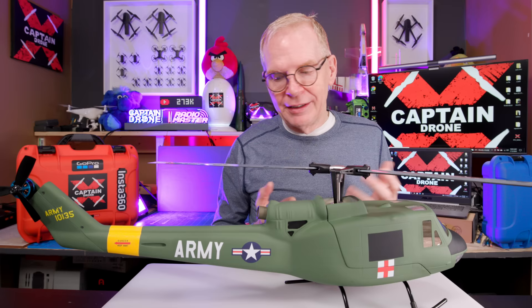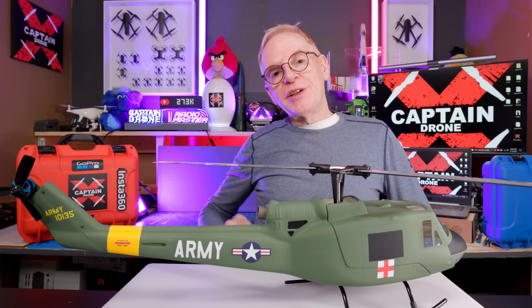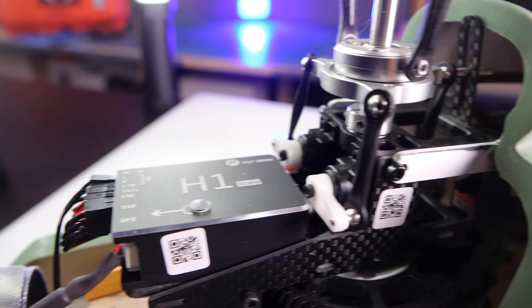Most people who own this probably won't be doing the flips and rolls and pirouettes in the air with this baby. You're going to be flying at scale. Before I show you some flight video of this flying in the freezing cold weather, let me tell you a little bit about it. You've got a brushless motor in the tail, and you have a main rotor, which is also brushless. Big motor in there.